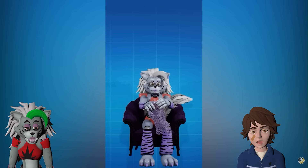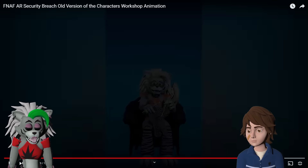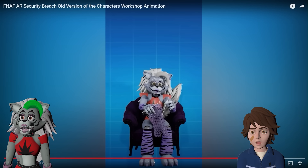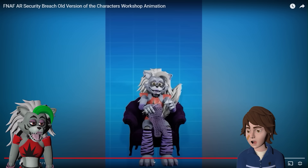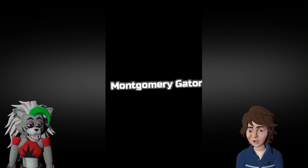You look so cute and happy! I have a lot of teeth, see? You really do look like a grandma! You look like a sweet old lady grandma though!